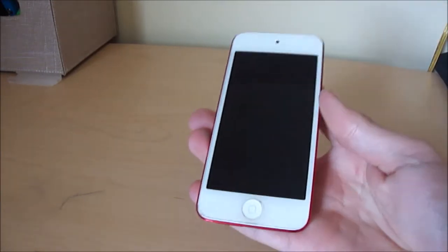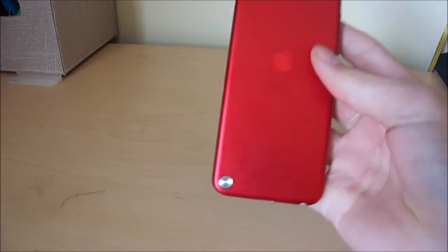Hey, it's Dylan here. I'm making another video today and this one's going to be another review. This time, instead of it being an accessory, it's going to be the actual product itself — the iPod Touch 5th generation, Product Red version.